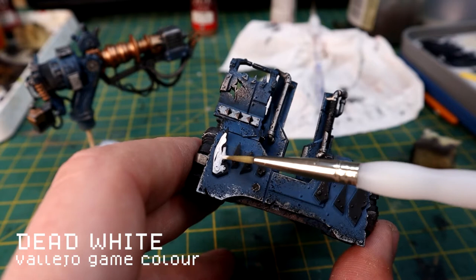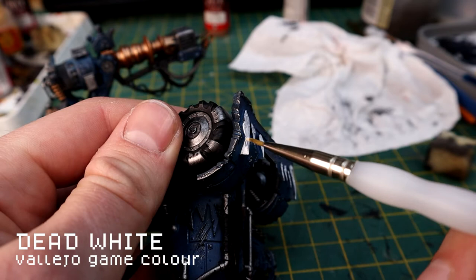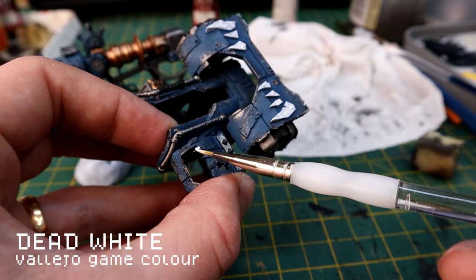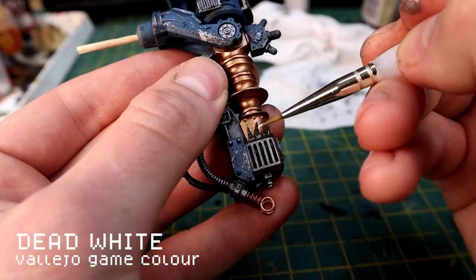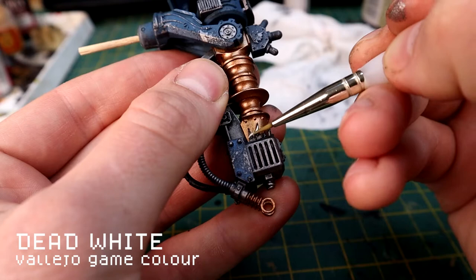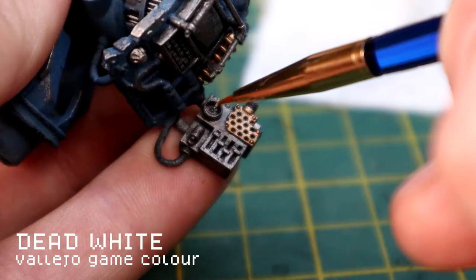Then I'm going to use Dead White on the teeth. Dead White is a nice almost pure white, and you don't have to be insanely careful here - it's been painted by Grots so it can be pretty rough. But you want a good coverage so you've got a good base to work the weathering into. I'm picking out any of the teeth with the white, and mostly using a bit of white in the backs of these little dials.